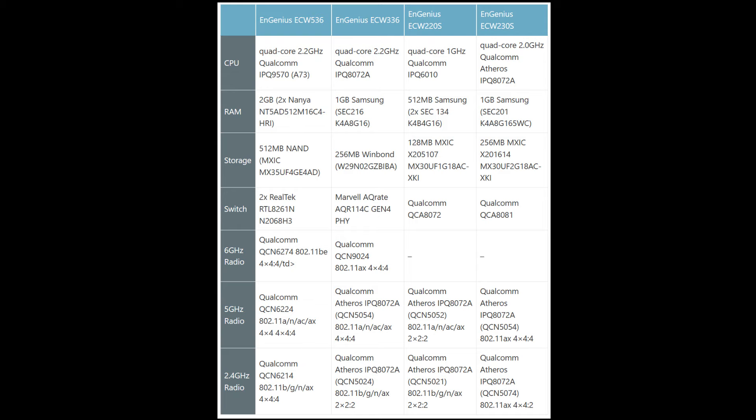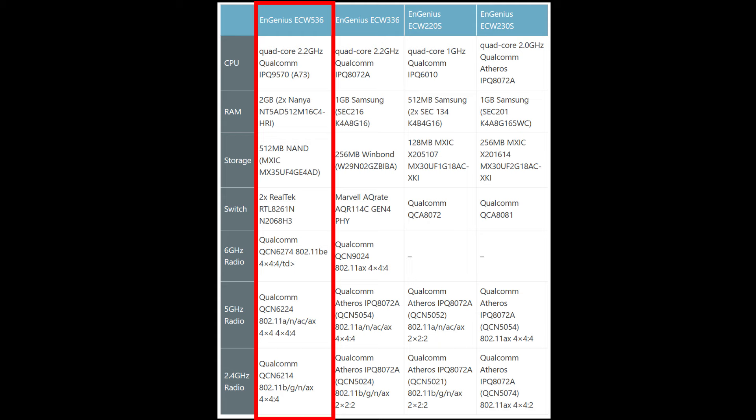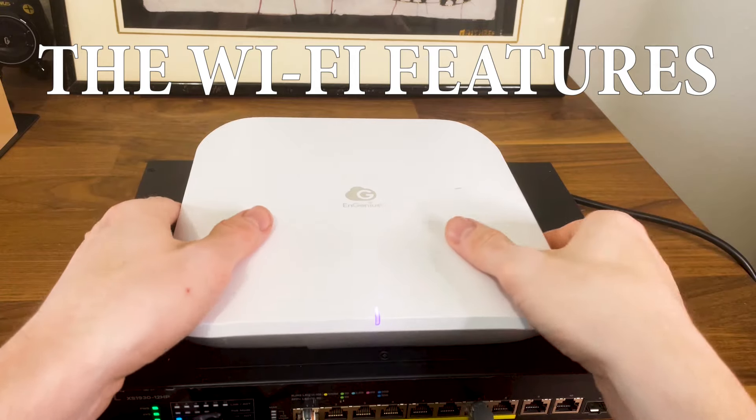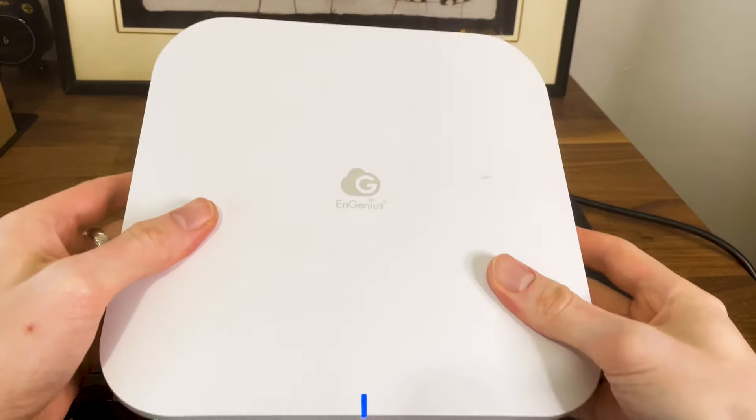I have also added a comparison table with other EnGenius access points. The EnGenius ECW 536 is a Wi-Fi 7 access point, so there's a lot to talk about here.